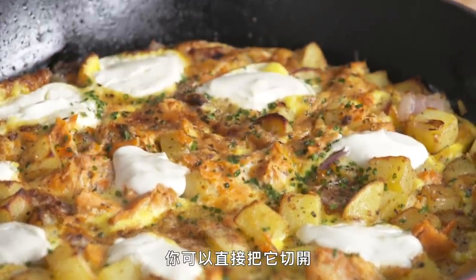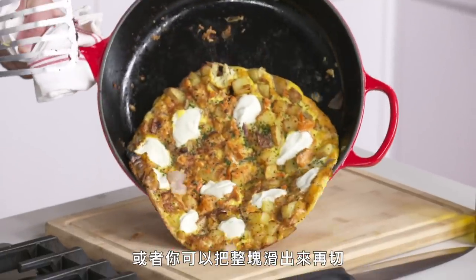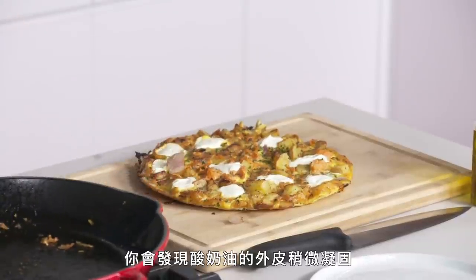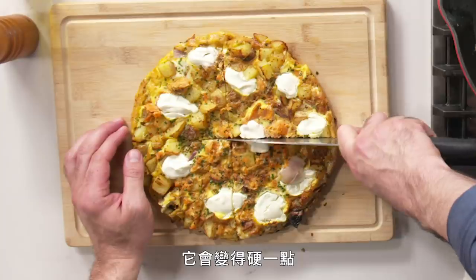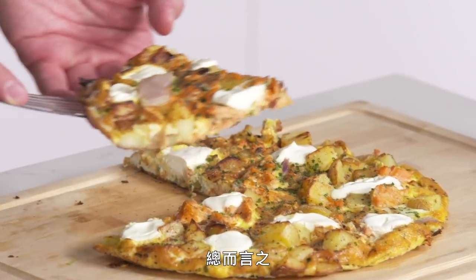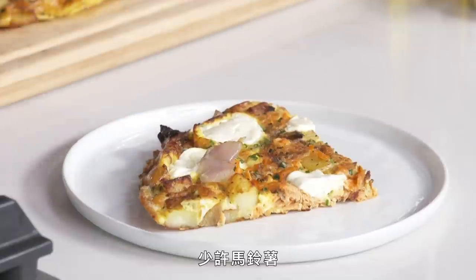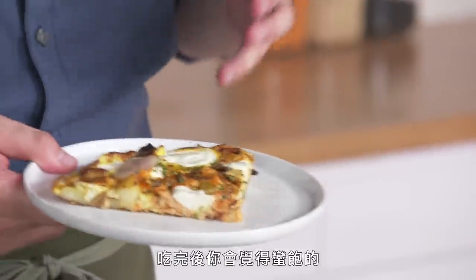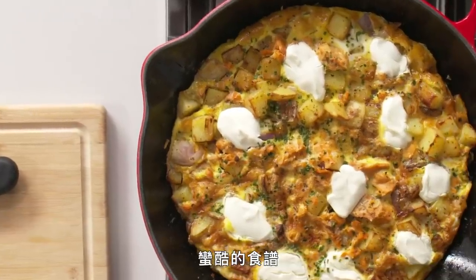The frittata is done. You can cut it right in the pan and scoop it out, or slide the whole thing out and cut it — that's probably easier. The sour cream is kind of dried on the outside so it becomes more firm, but once you cut into it you'll see it's still pretty gooey. We put four eggs in this, one can of salmon, and a few potatoes. That's hearty — everything combined makes for a very hearty breakfast. You're gonna be pretty full. It's very substantial, and again less than two dollars a serving.